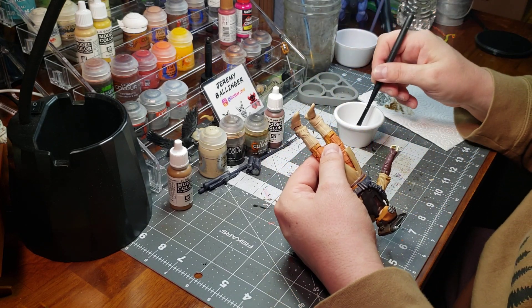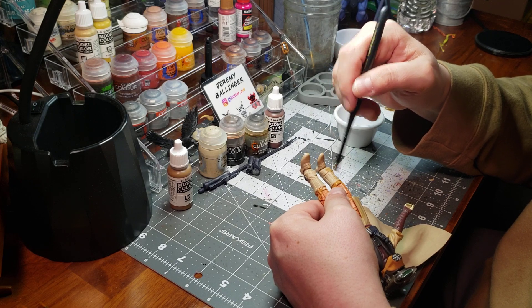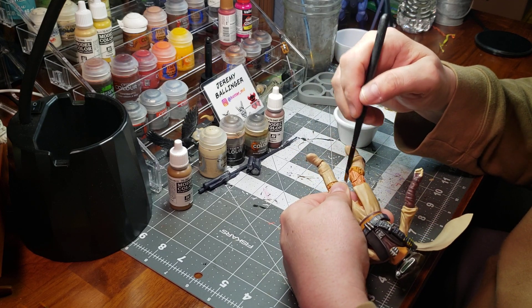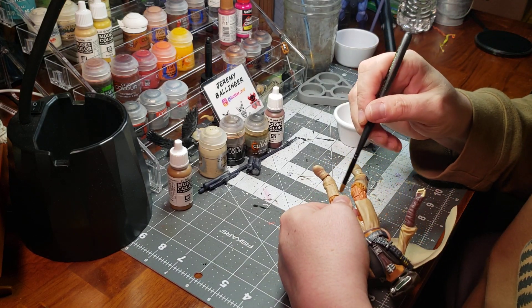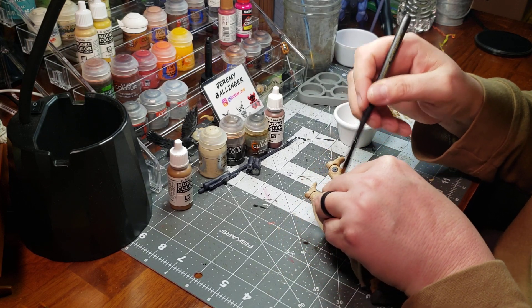Now I'm going to flip the figure over and get these boots. With the boots, I am going to apply more paint to the surface. So even though I'm dry brushing, I'll be going over several times and really bringing out those details.